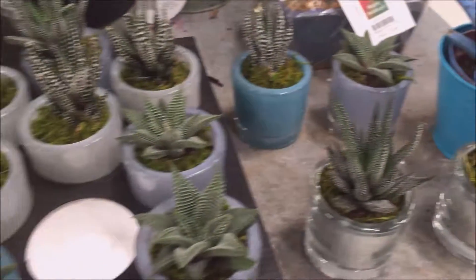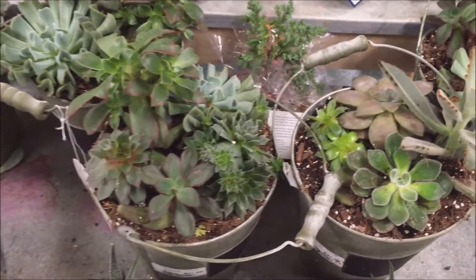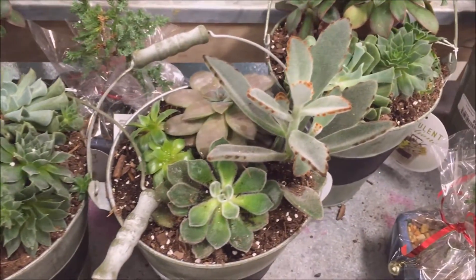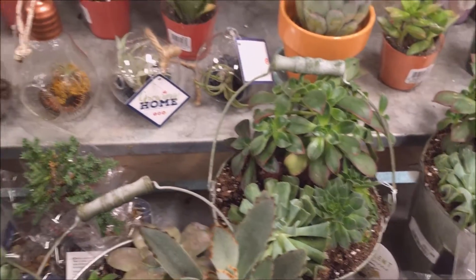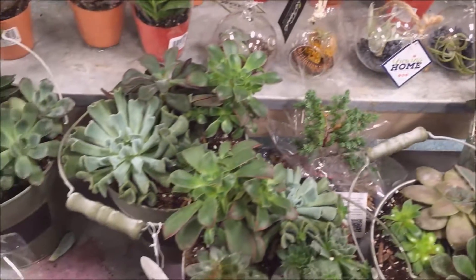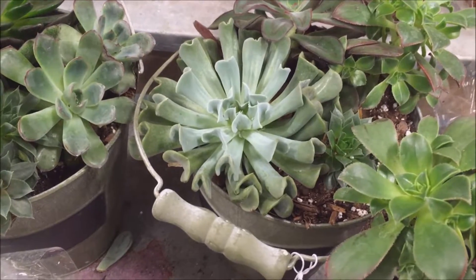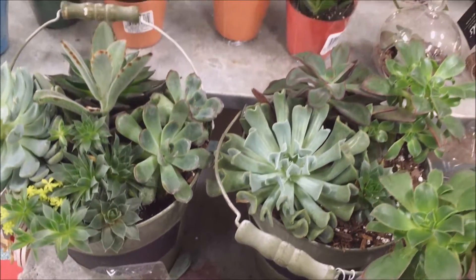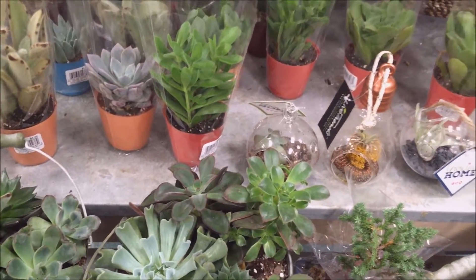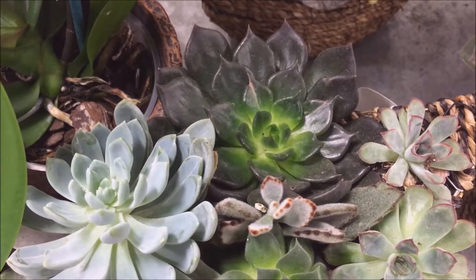It's seriously a nice assortment. There are little arrangements — there's a Kalanchoe right there — just a variety of different types of succulents. There's an Echeveria Topsy-Turvy right there, a couple of Crassula in the mix, and there's an Echeveria Black Prince right there.